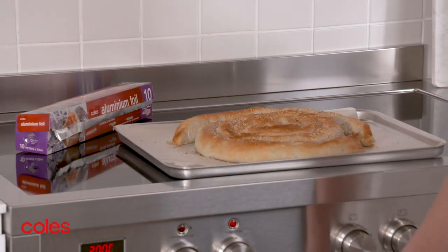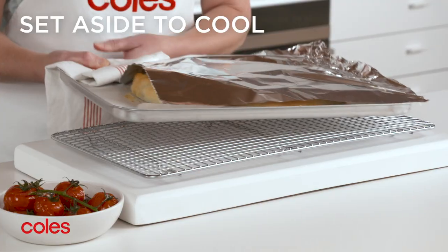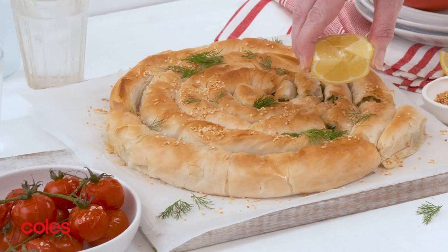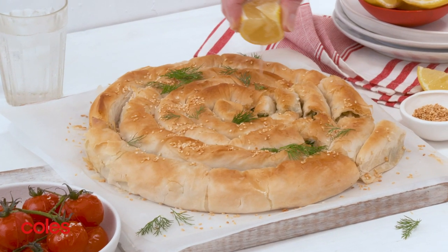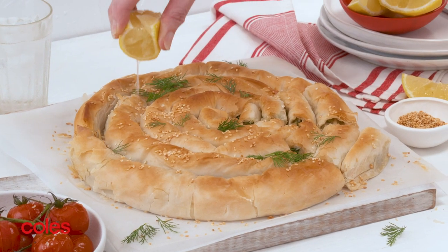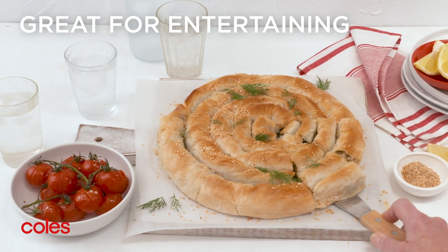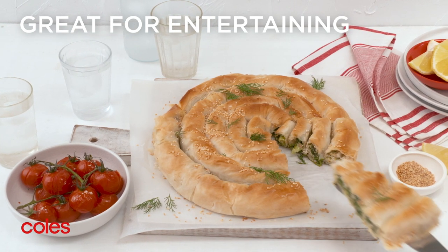If necessary, cover the pastry with foil to prevent over-browning. Set the scroll aside for 10 minutes to cool slightly. To serve, cut into wedges and serve with the tomatoes. Top with dill and drizzle with lemon juice. This spinach filo scroll is a stunning vegetarian main, perfect for entertaining.